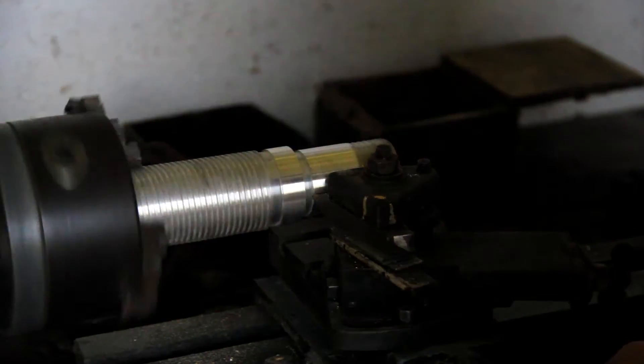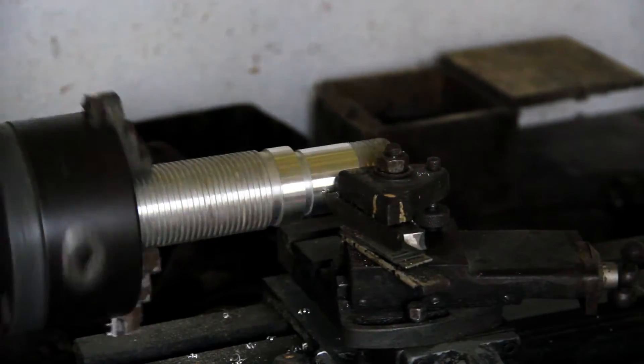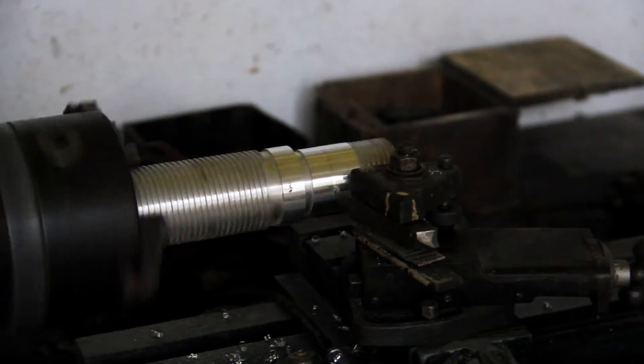Using the lead screw powered by the gear train, this produces a nice constant cutting speed and therefore produces a good surface finish.